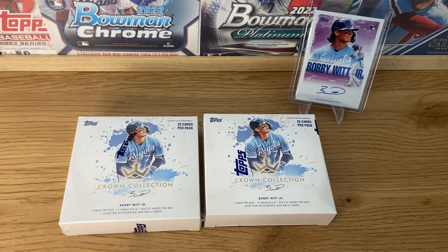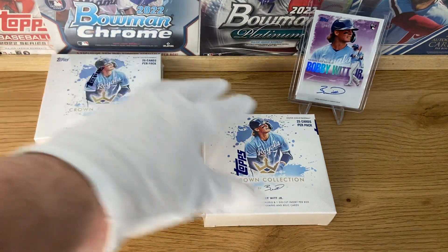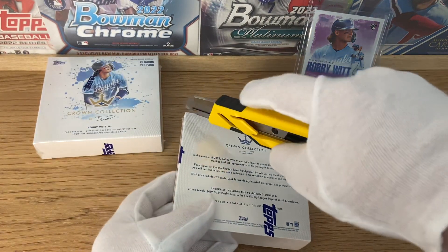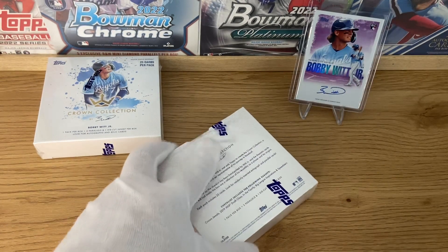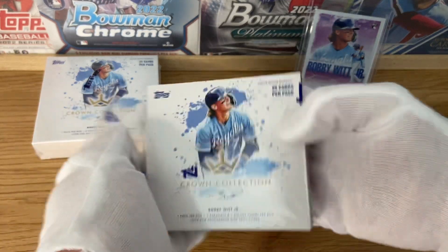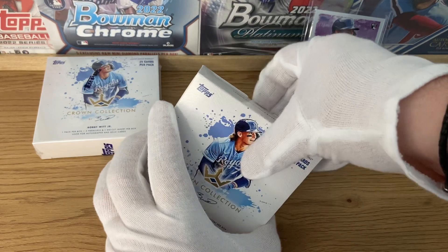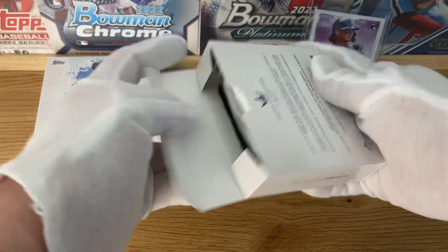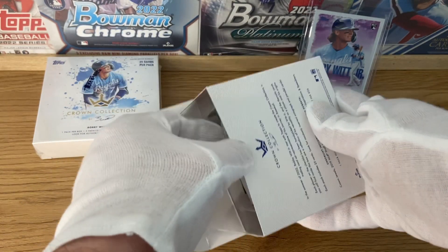All right, all that being said, let's open both of these and see what we can pull. There are still some available on eBay — I think they're selling around 50 to 60 euros per box, which is a bit of a steep price, but it's just what it is with these collections.